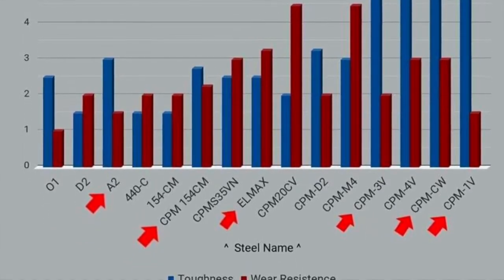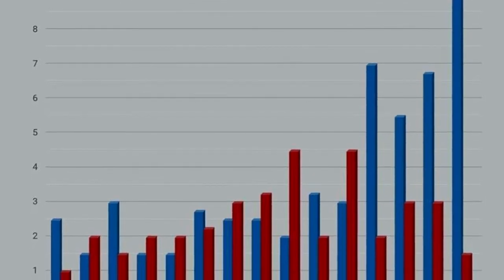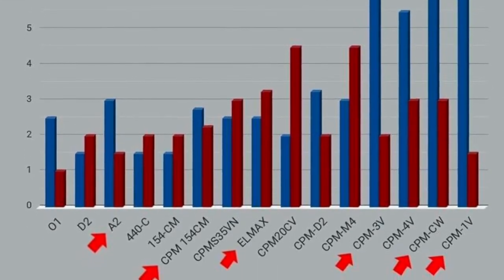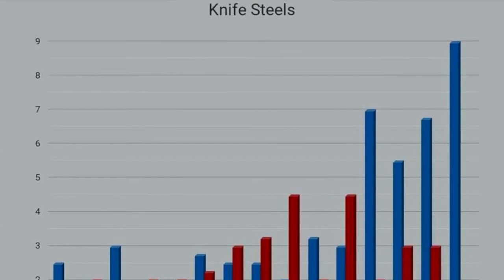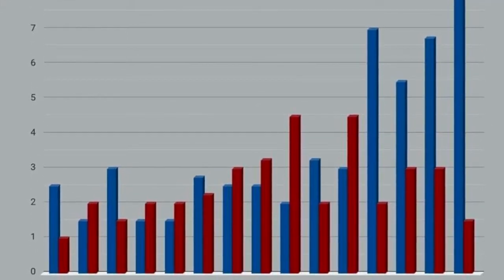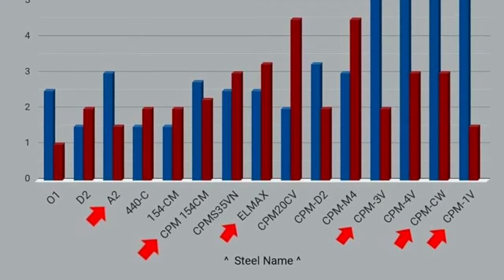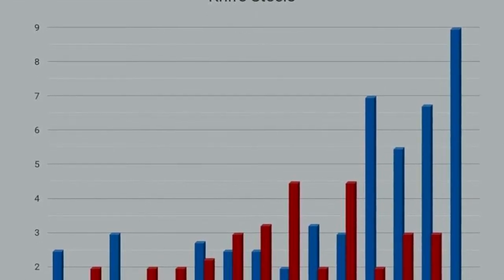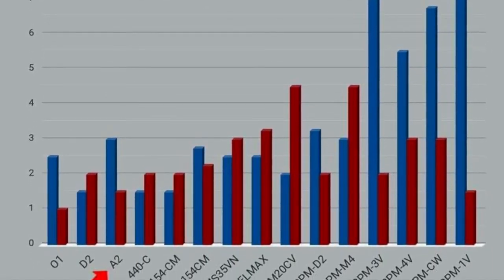We're going to work our way from the left towards the right. The first steel we see on the left side is A2, but I would actually like to start one step more to the left at D2, even though there isn't an arrow, because back in the day Bark River actually used to produce their knives in D2 steel. They have, or CPM D2 I believe, decided to move away from that steel because the heat treat was really difficult to get right, and if it wasn't completely right the knife would suffer severely from chipping and not being tough enough. But that's just a quick side note — let's talk about A2.